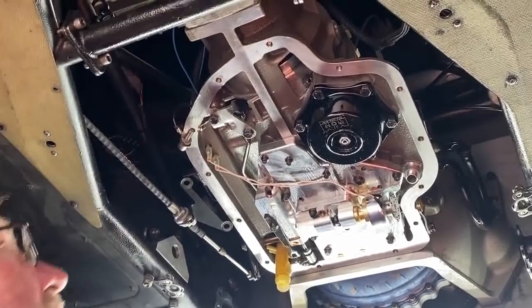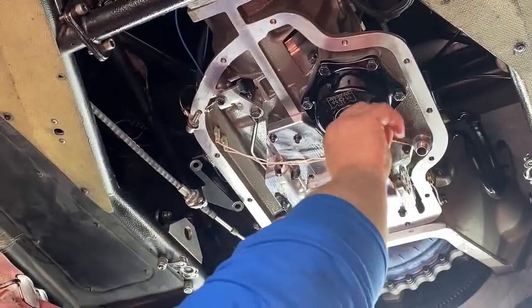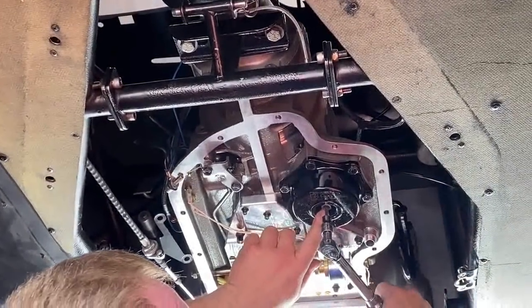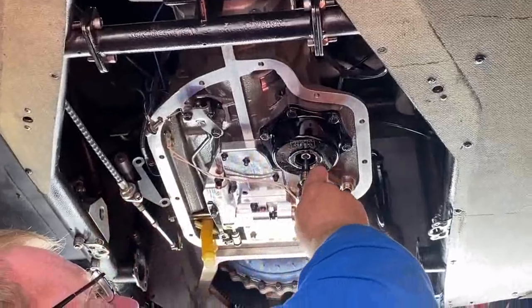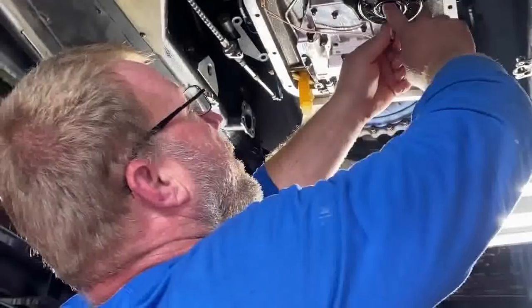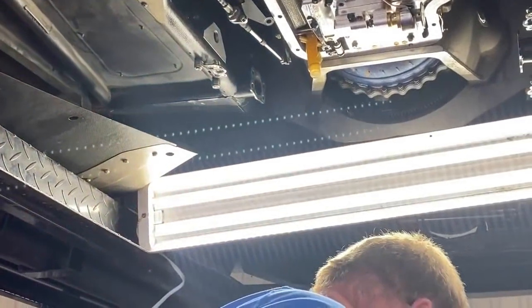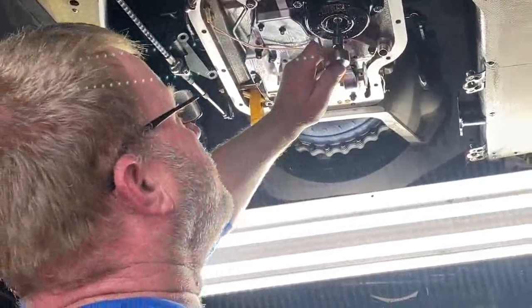Now, you have to run this in to a hundred inch-pounds. A hundred inch-pounds. Then you take it back out three turns — one, two, three. Here's the hat trick: you have to tighten this jam nut without turning that. Which is kind of tricky, not gonna lie.